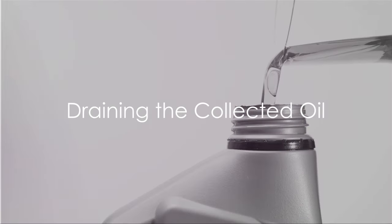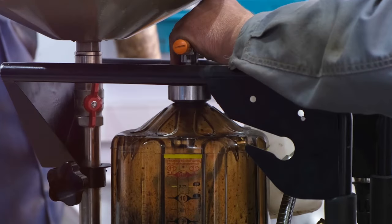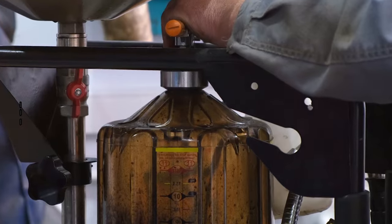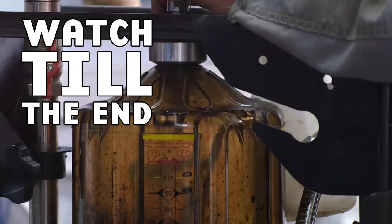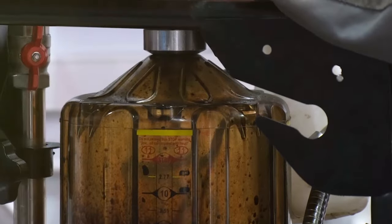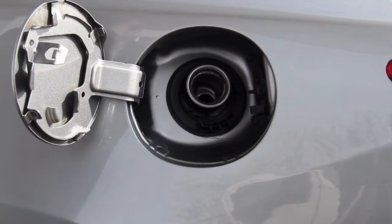You might be wondering what happens to the oil collected at the bottom of the can. It's simple — it's periodically drained or dumped out. At the end of this video, we will show you what we collect after driving for some time, so don't click away too soon. Generally, it should be emptied at each fuel fill-up until you know how much it's collecting.